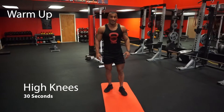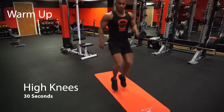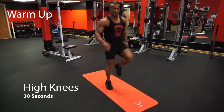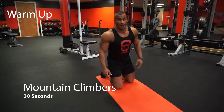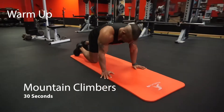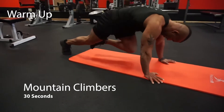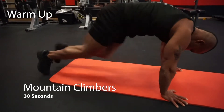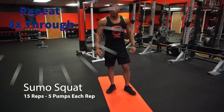Going right into high knees next for 30 seconds. Stay light on your toes. Keep the arms nice and relaxed and pumping fast. And lastly mountain climbers for 30 seconds. We're gonna repeat this warm-up four times, and now we begin our first exercise of our six station circuit.